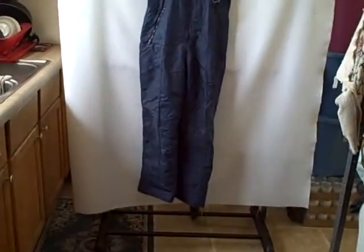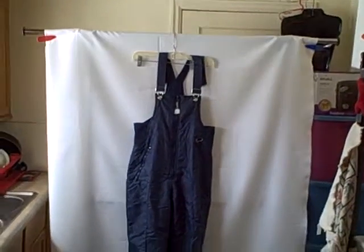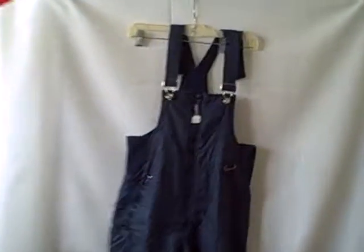Here we have a lady's snowsuit from JC Penney, size small. It's in real good shape but it does have a nick right here. Other than that, it's in real good shape — still very usable. Ladies size small with adjustable straps.